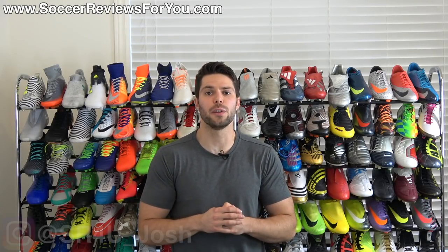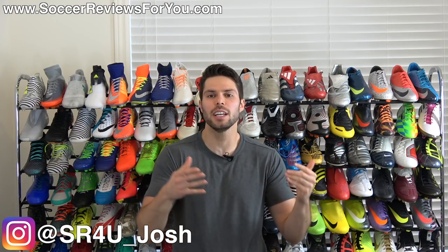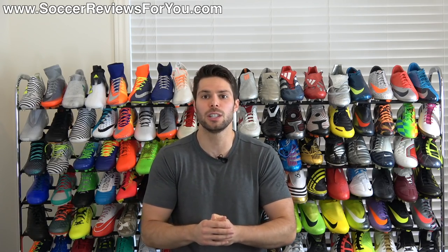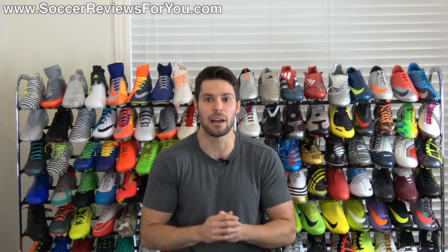What's going on guys? Josh from SoccerReviews4U.com bringing you a video today to discuss the pros and cons of mid-cut football boots slash soccer cleats. We're seeing more and more mid-cut boots as time goes on and I don't see that slowing down anytime soon.